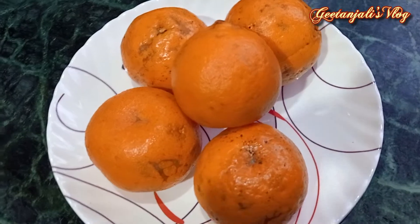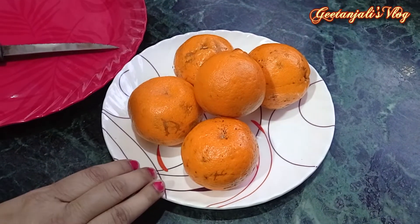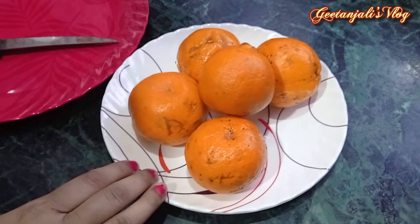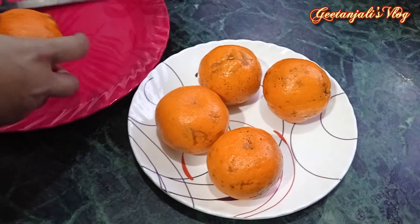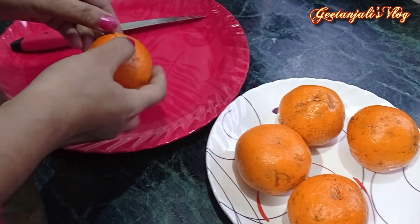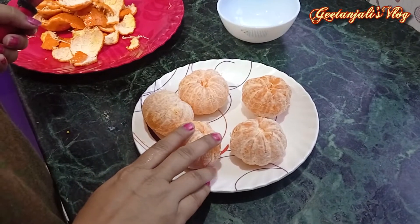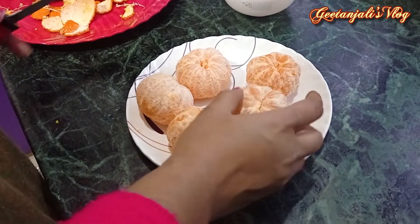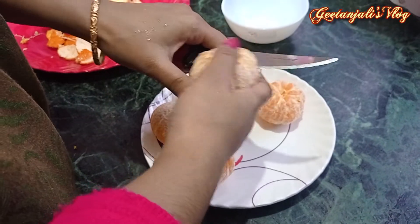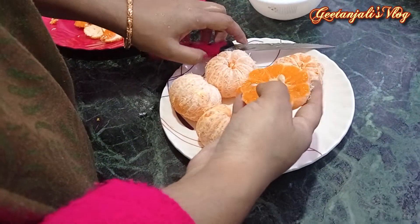This is the first step of the process. Now you can add the water in the water. The water will be added. Let's put it in the water.